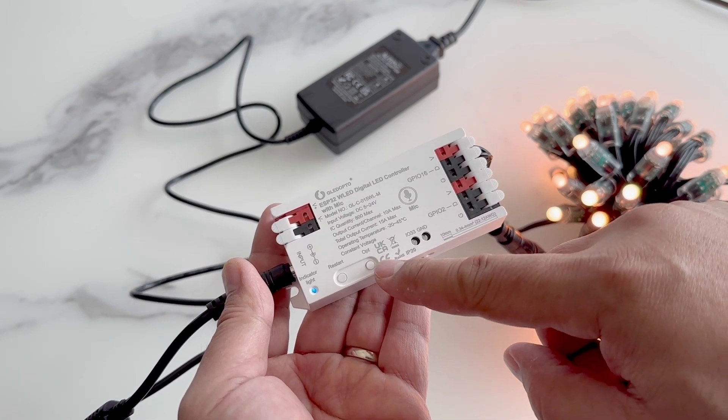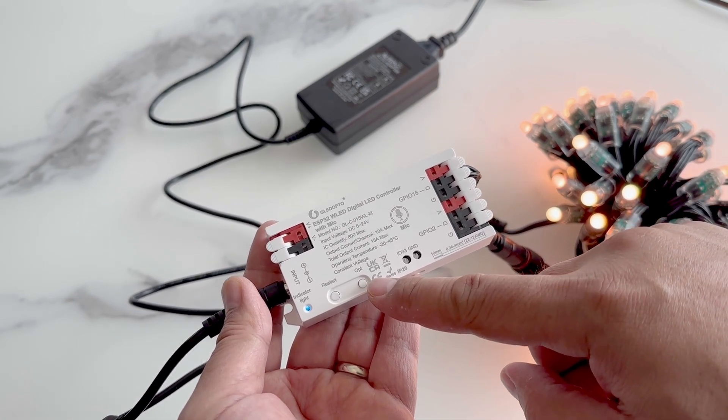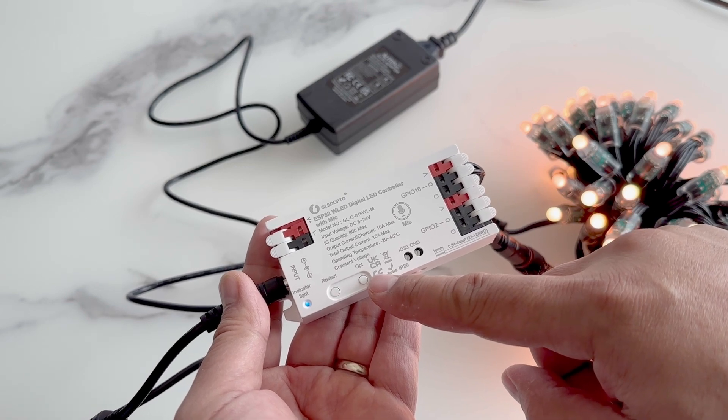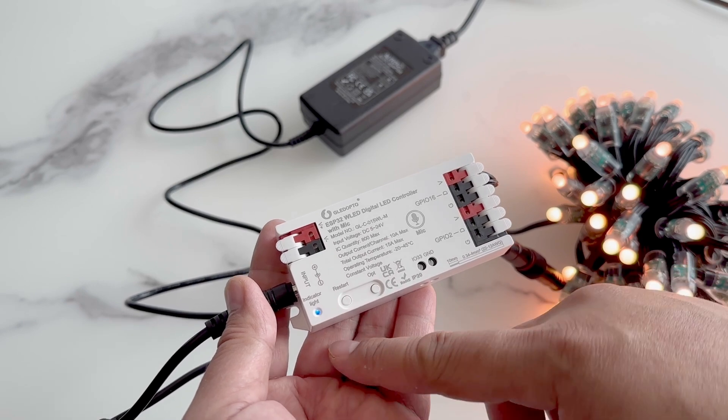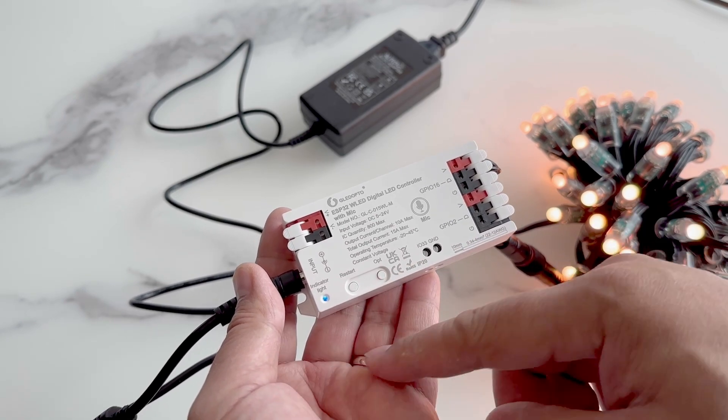We also get an easy to access restart button and the OPT button that can be pre-programmed to do a function. On the bottom left, we have a handy power indicator light. When it's solid blue, it should be ready to use.